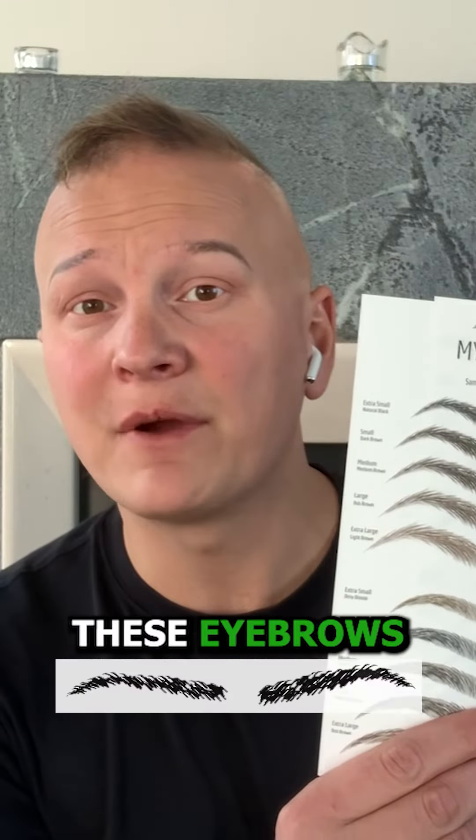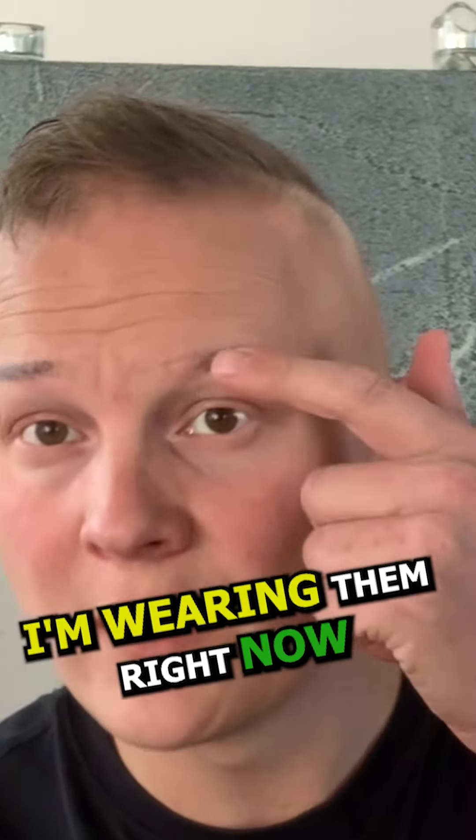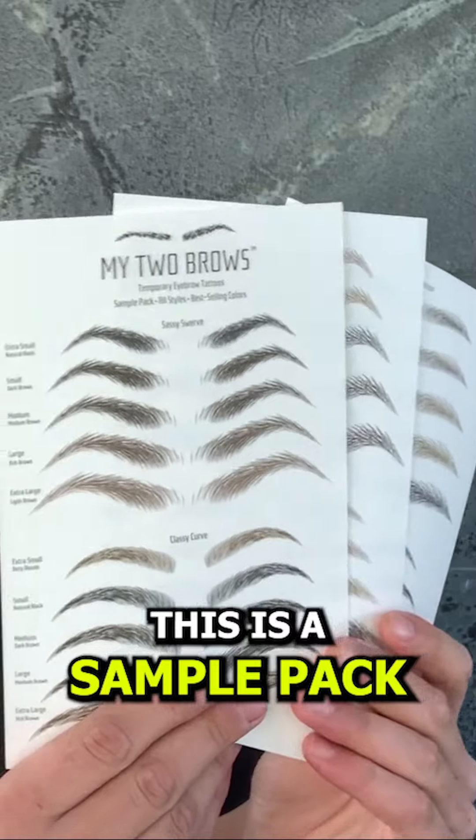When I created these eyebrows at mytubebrows.com, my life completely changed. I'm wearing them right now — this is a sample pack. Go to mytubebrows.com and get your free sample pack now.